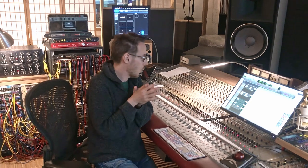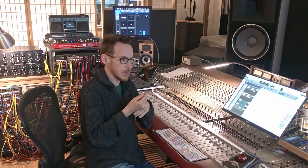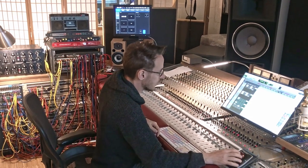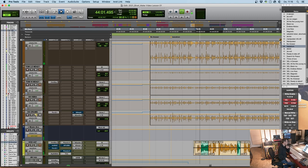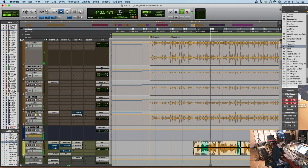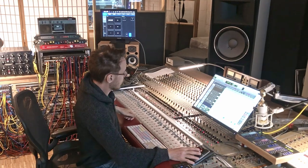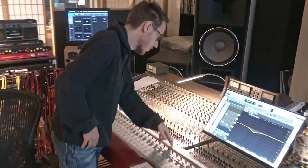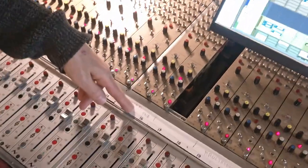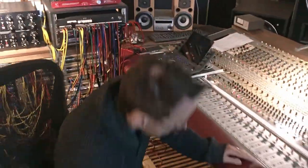That's basically all on the drums. We won't look into the tom mics — it's very similar processing to the snare. There is a mono room microphone because the drum and piano were recorded in the same room, so we had one room mic for the drum and one for the piano. Let's quickly listen to that. There's not a lot of processing — we removed some mids, basically nothing on the K-Deck, no compression, and a little bit of reverb work.